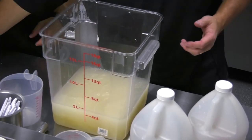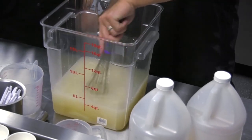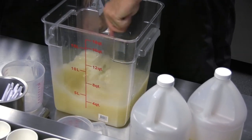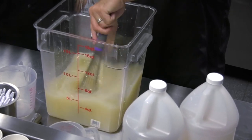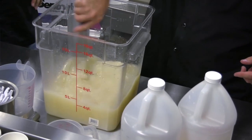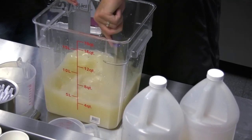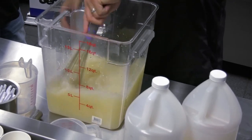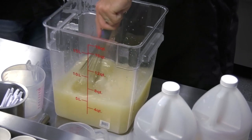We don't have to measure the water because we're going to end up having about 12 quarts of product in here — as long as we're not going over 12 quarts we're fine. I like to use a clear container so I can see what I'm mixing and make sure there's no residue around the bottom. And I like a square container because I like to hear that banging — it makes me feel like I'm doing something.